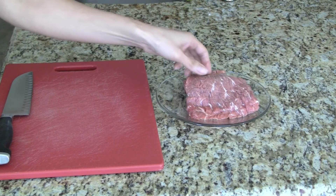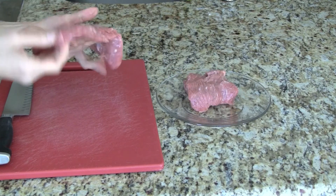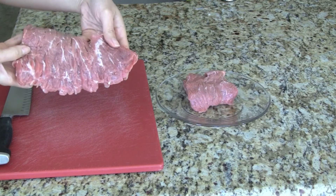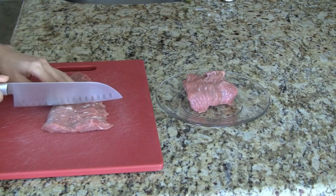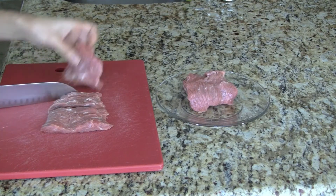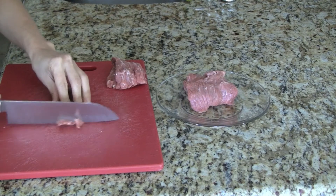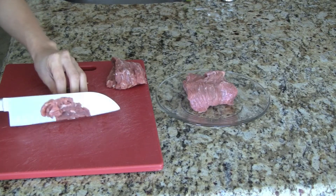The meat that we're using is a flap meat. We save time because the meat is already thinly sliced for us. Note the grain of the beef — we will slice against the grain so the meat is nice and tender. First we cut the flap meat into smaller sections about 3 inches wide, then rotate the meat and cut against the grain into strips about a quarter of an inch thick.